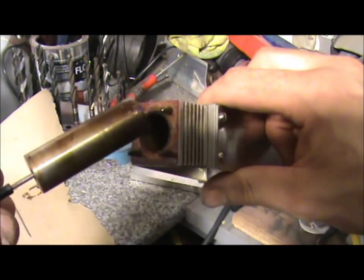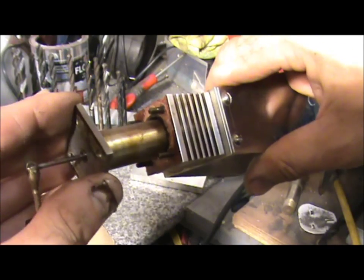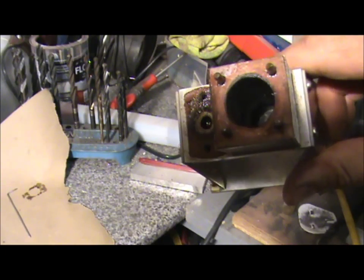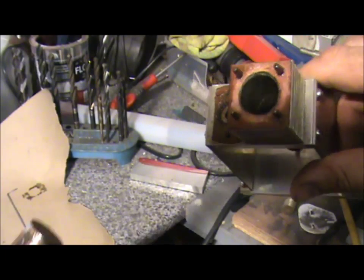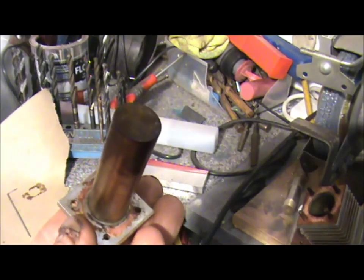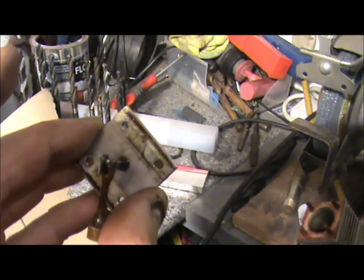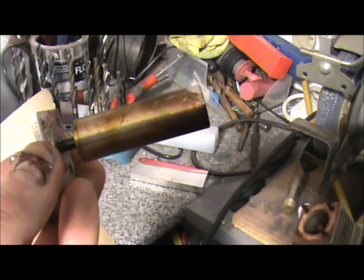Interestingly, the displacer fits quite loosely - it's got at least a good one and a half millimetres all the way around it. So there you go, that's how you build a Stirling engine. The displacer is about 56mm long by about 18mm in diameter. Thanks for viewing.